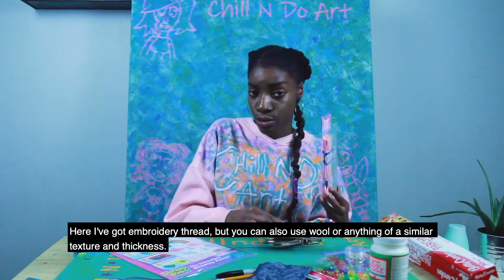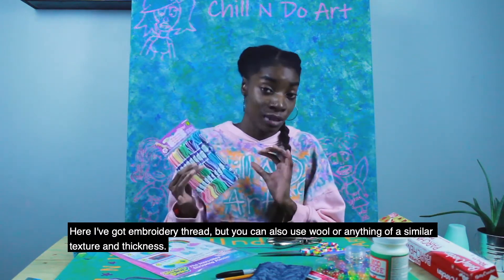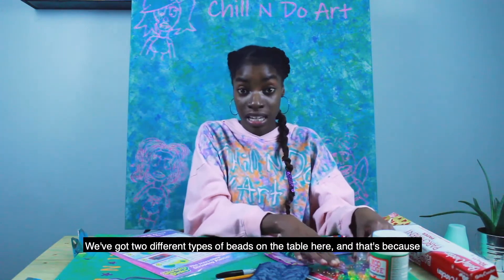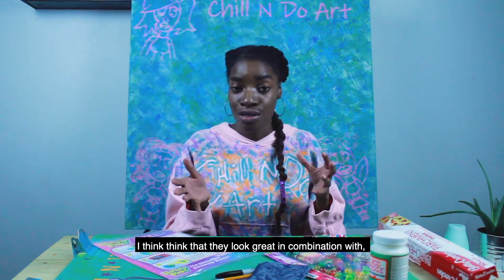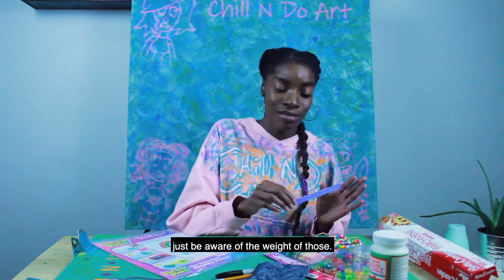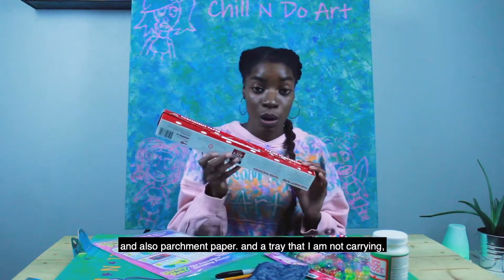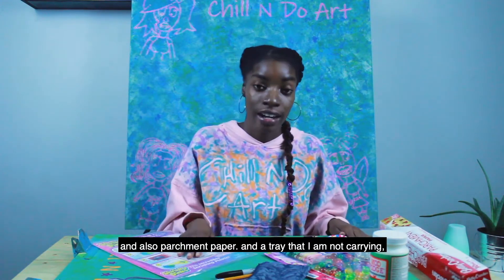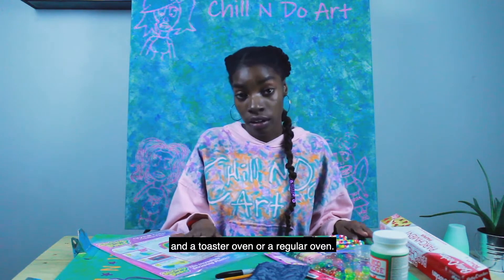Here I've got embroidery thread, but you can also use wool or anything of a similar texture and thickness. We've got two different types of beads on the table — just be aware of the weight of those. I've got a nail file that I'll be using, and also parchment paper, a tray, and a toaster oven or a regular oven.